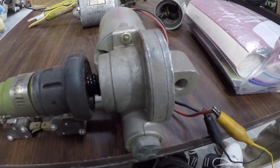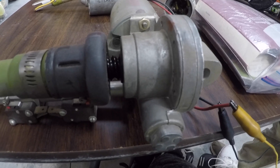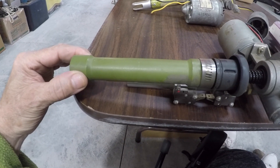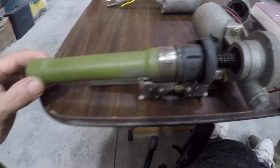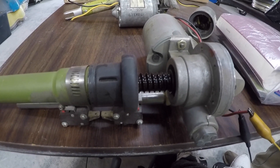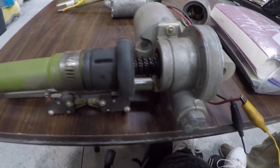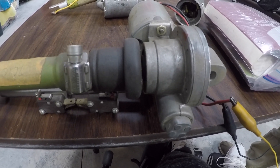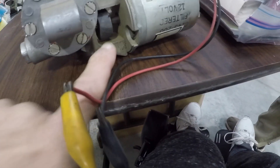Shopmonkey is standing by on the power and we'll now engage it. This is how it works: the worm gear pushes out your flaps to deploy them. We'll then reverse these connections and pull it back the other way. Stand by — reverse. And that's how your flaps work, just like that.